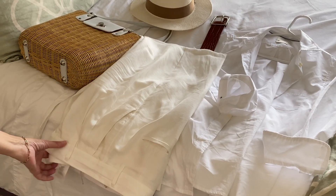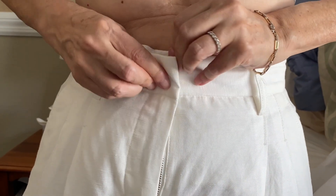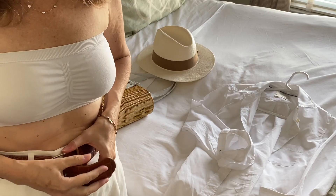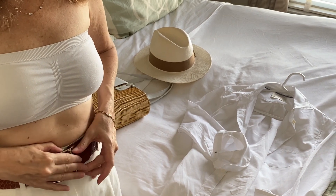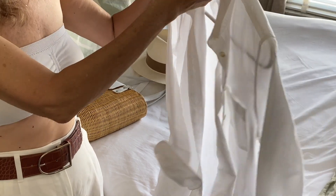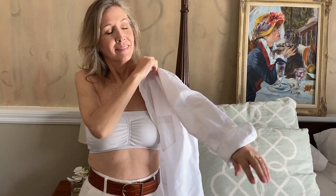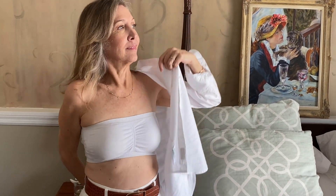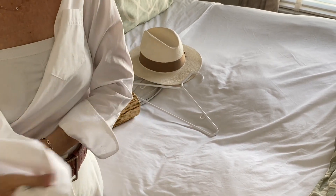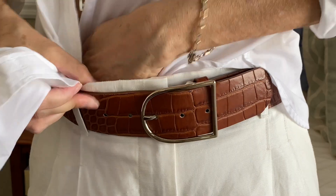Now let's go into my closet. We grabbed out a pair of lovely linen trousers by Aritzia — I bought them last year and love the pleating detail. I'm adding a belt with a crocodile embossed detail to create a little bit of a waistline and some extra visual interest. When you're doing white on white on white, sometimes it's a good idea to add a little extra punch.